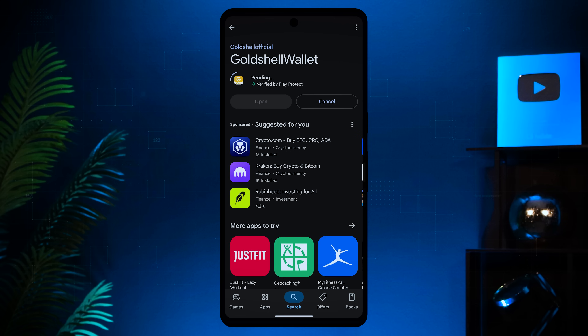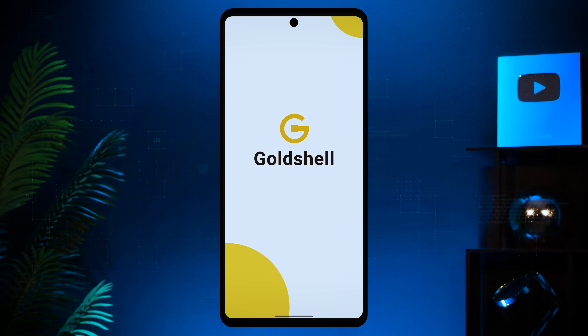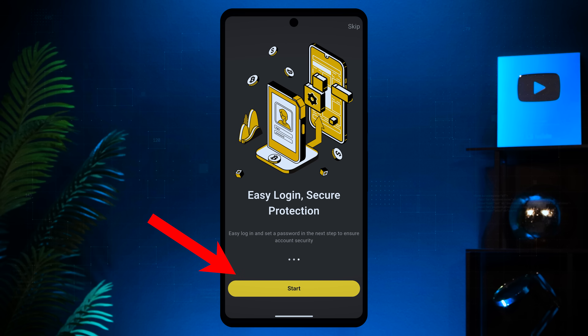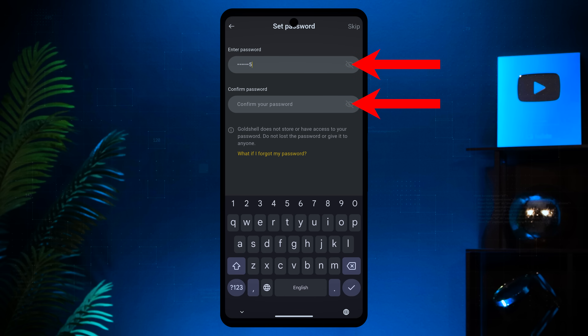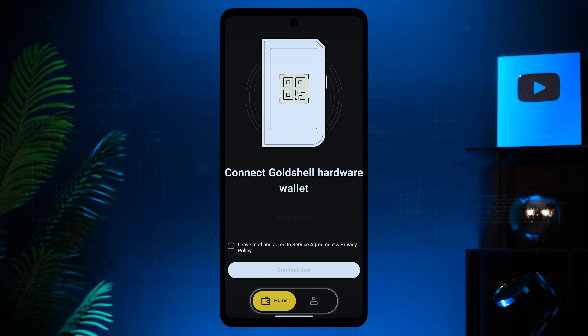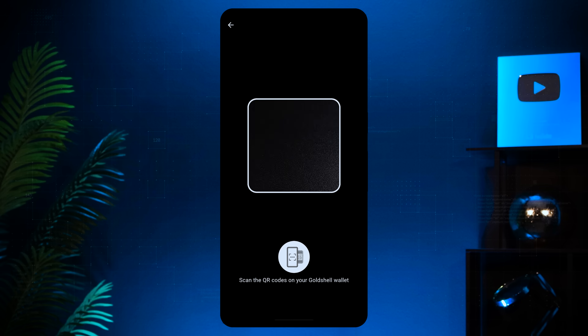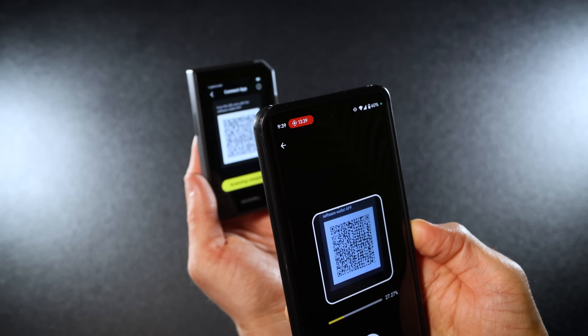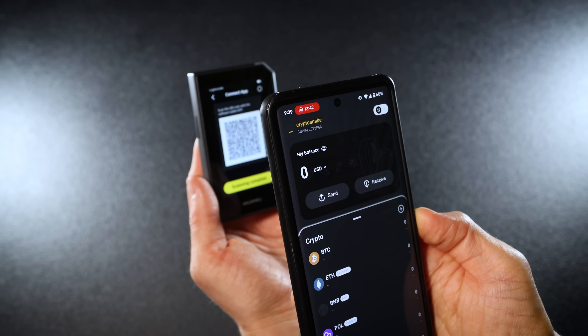Next, download the mobile app — you can scan the QR code or search for Gold Shell Wallet on the Apple or Google Store. Once downloaded, go through the intro tabs using the next button, then click start. Set your app password, confirm it, agree to the terms of service and privacy policy, and hit confirm. To connect the hardware wallet to the app, agree to the service agreement, click the connect now button, and scan the QR code shown on your Gold Shell wallet.